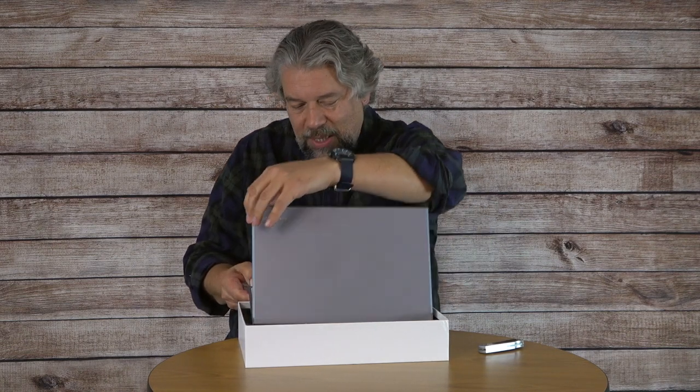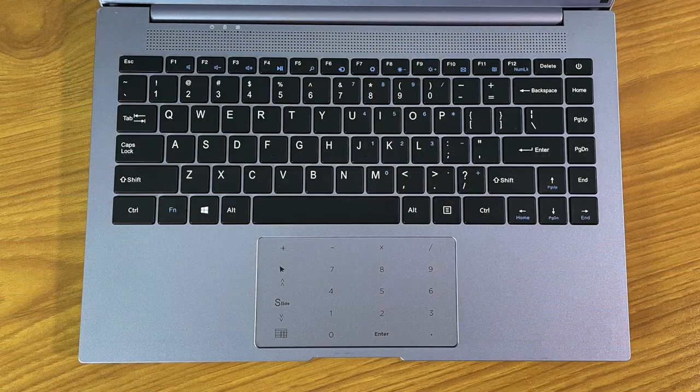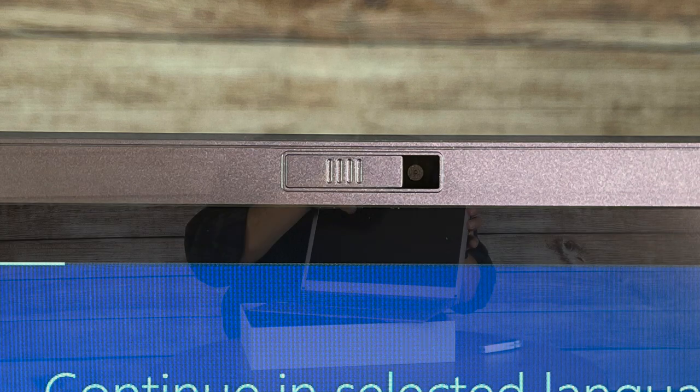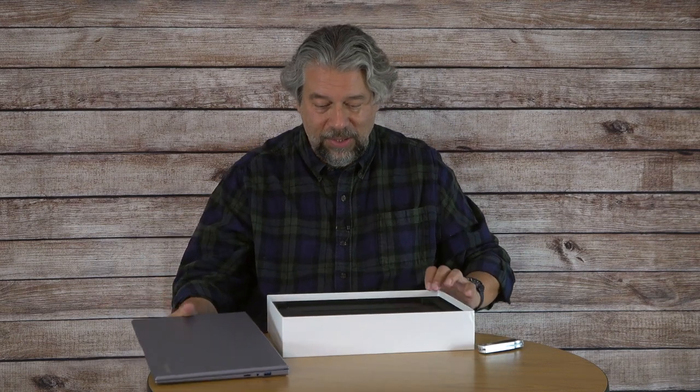Let's open it up and see what it looks like inside. It opens up pretty far, not flat, but that's okay. You can see that this touchpad is pretty unique — I'm really intrigued to try it, because having the numeric keypad right there on the touchpad is really interesting. On the top there is indeed the webcam with a sliding cover. That's a great piece of integration — there's no reason you shouldn't keep it closed unless you're on a Zoom call or something.